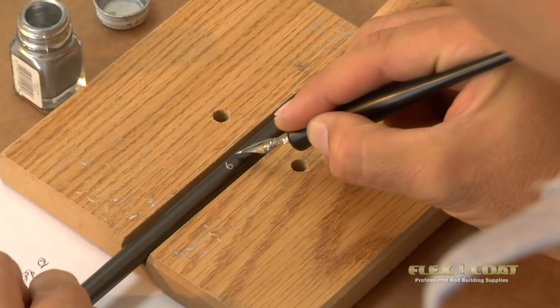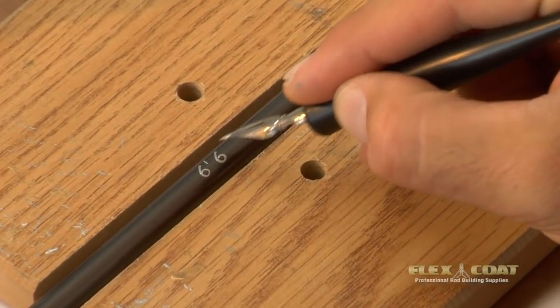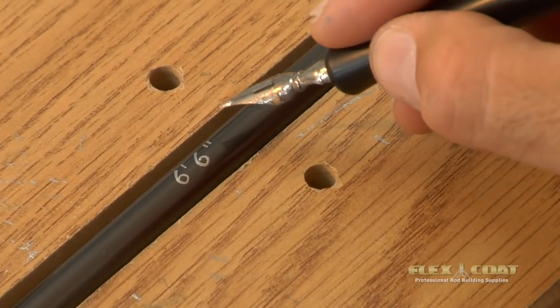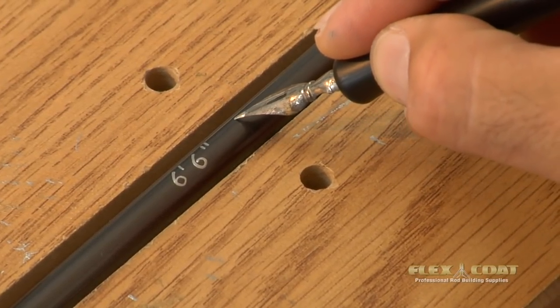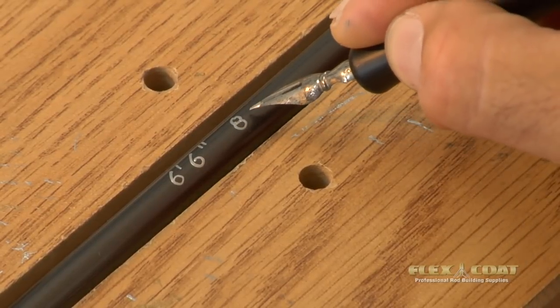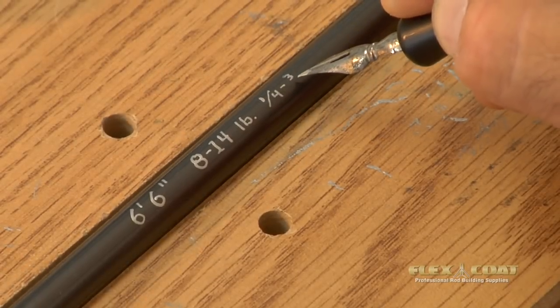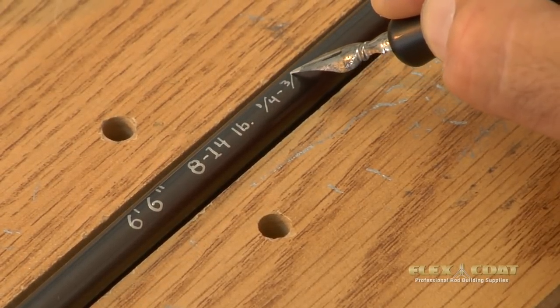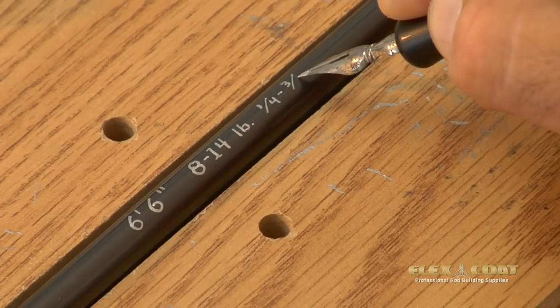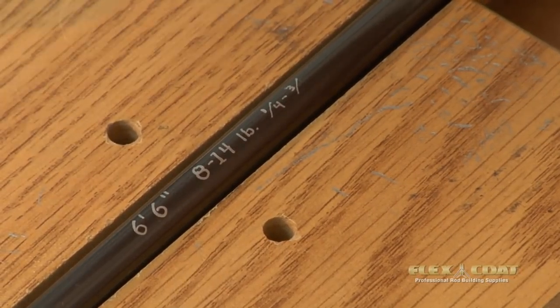Other things you could write on the rod — maybe the person's nickname you're building it for. If you're worried about losing your rod, you can always put your phone number and address as well. I like to put the date, because time slips away. I've even gone as far as drawing little fish on rods. At some point we may run out of paint, so we may have to revisit our paint well — just be sure you don't bring a big glob of paint back with you.